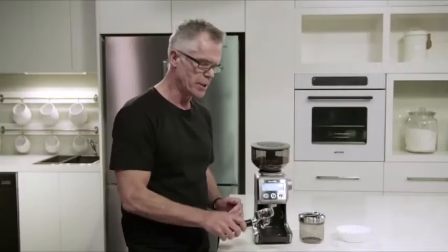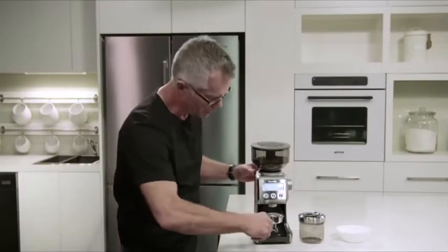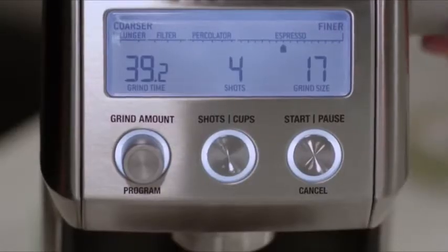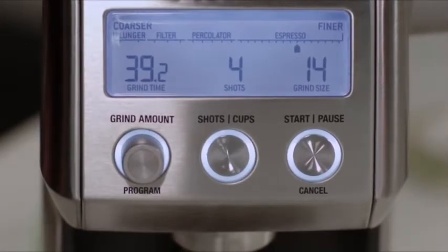What we're going to do now is grind into our portafilter. We just insert our portafilter into our grinder cradle. We set our grind size — here we have it on about 14 to start. Just adjust that depending on flow rate.